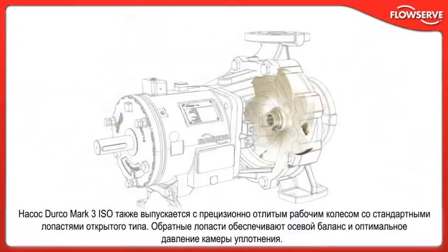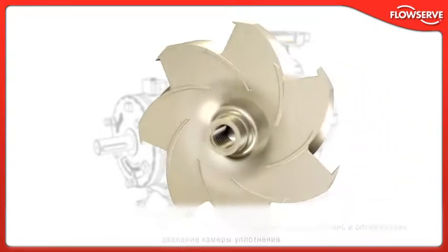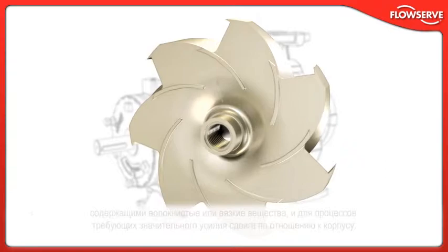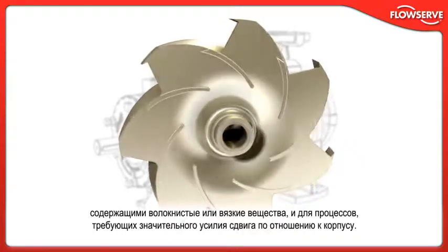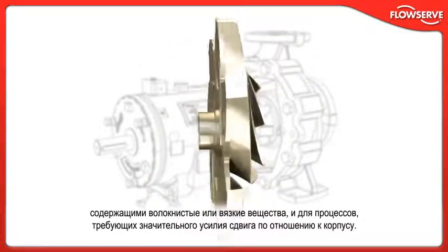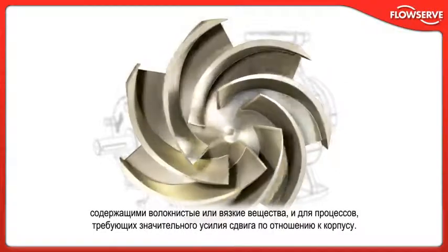The Durco Mark III ISO is also available with a precision cast front vane, open-style impeller. Back vanes provide axial balance and optimal seal chamber pressure. This impeller is fully interchangeable with the reverse vane impeller and is an excellent choice for applications containing fibrous or stringy materials and services requiring high shear against the casing.